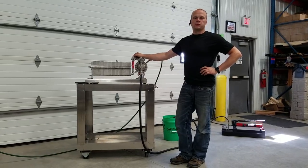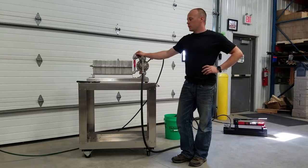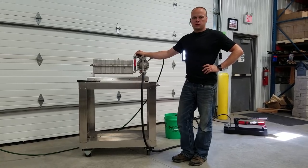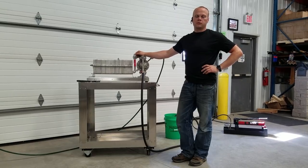Hi there, Jim with Summit Research. I want to show you something with our PIG filter system. A lot of the producers out there have had issues with excessive leakage with the thin liquid that we filter.